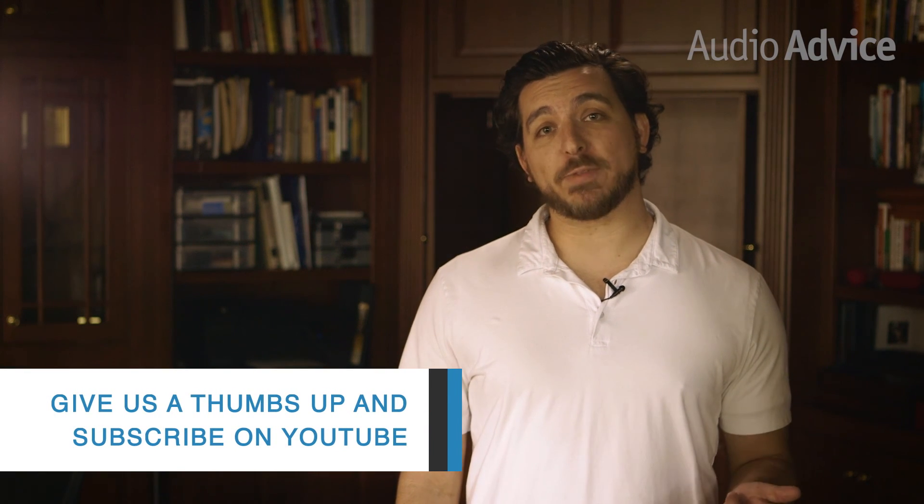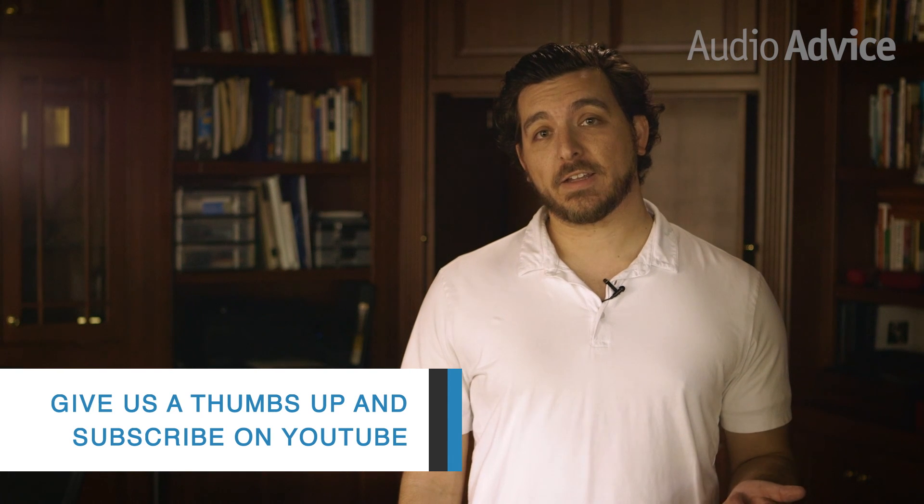If you liked this video, don't forget to give us a thumbs up on YouTube and subscribe to our channel for more great content. Until next time, I'm Nolan with Audio Advice. Thanks for watching.